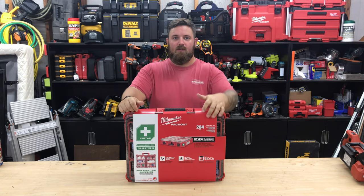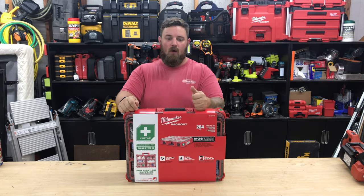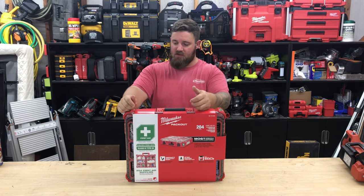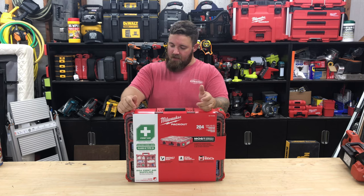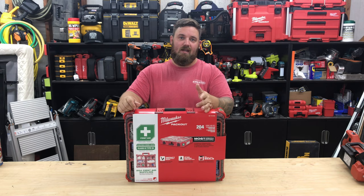What's up guys, Andrew from Some Guy With Tools. Today we're taking a look at a new arrival to my shop from Milwaukee — this is the Packout 206-piece first aid kit, part number 48-73-8430. I'm going to bring you in closer, get it opened up, and let's take a look at it.